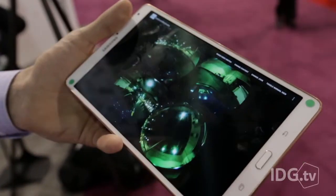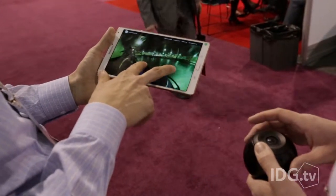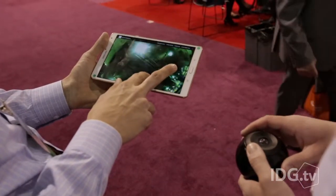The camera records all the feeds to a micro SD card. On a tablet app, the video is then stitched together. It can then be uploaded to YouTube, which supports spherical video, and soon Facebook as well.